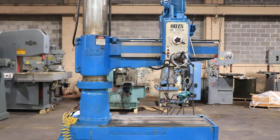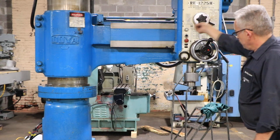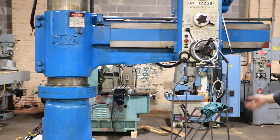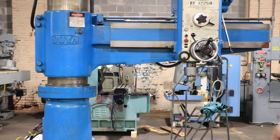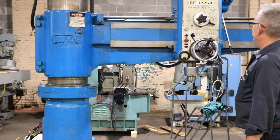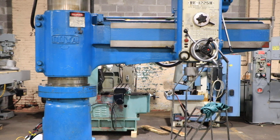Power down feed. Power elevation. That's hand feed and power — there you go, that's power and it's coming down. So you've seen hand feed, power feed, power elevation of the arm, locking, and all different speeds.